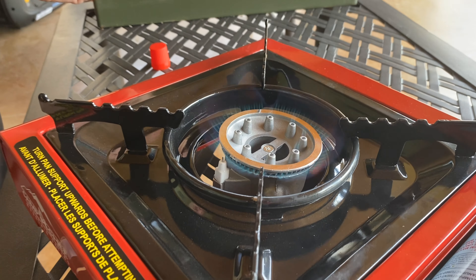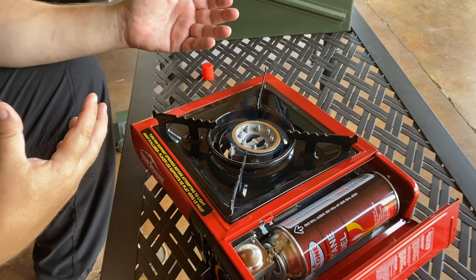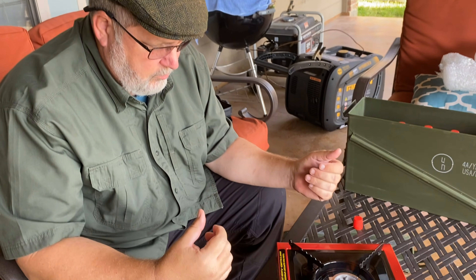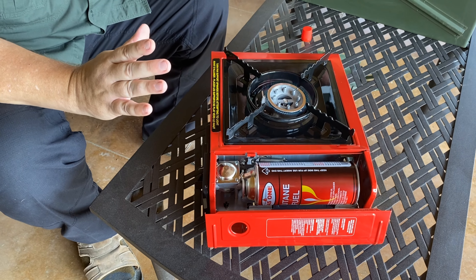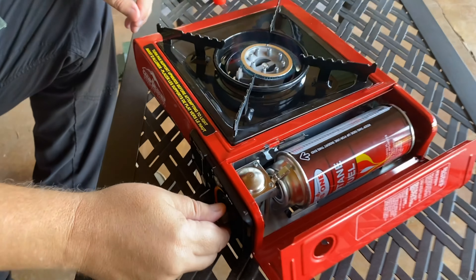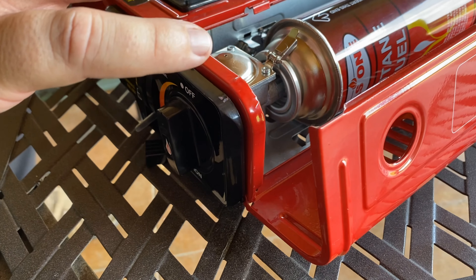The flame is blue so it's a bit hard to see, but you can see some orange on there — and voila, we are ready to cook. We can put our coffee pot, a fry pan — we can cook breakfast, dinner, whatever. It's really that simple. When we're done cooking we turn this off and make sure it's all the way off, because we do not want any leaking gas.